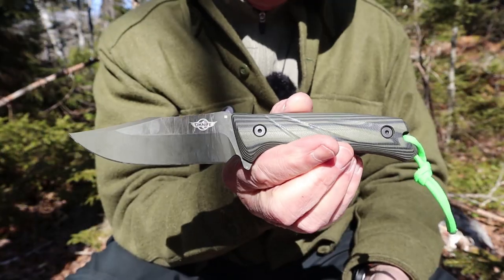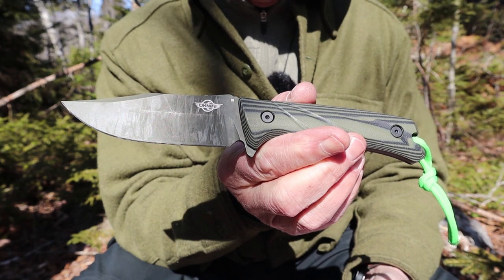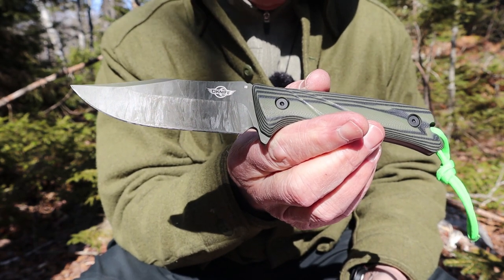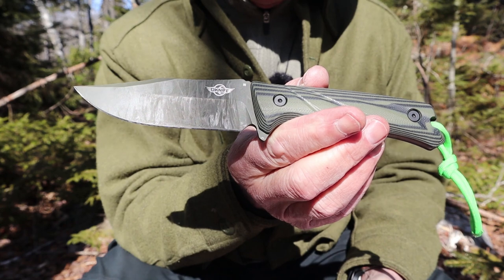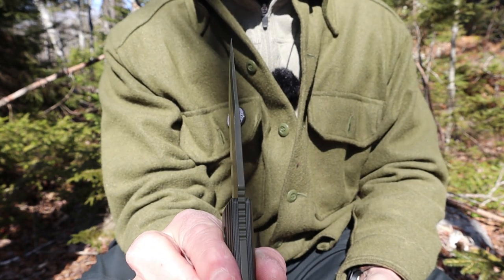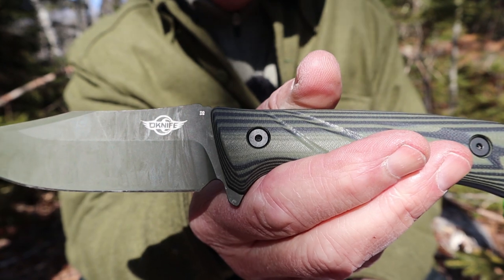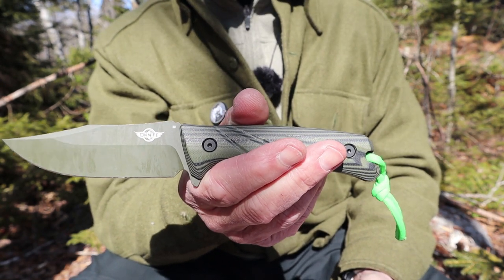I'll go over the specifications for this knife, the design, and then we'll do some demonstrations. I'll give you some close-ups as I go over the specifications. The overall length of this knife is 9 inches or 228.6 millimeters. The blade length is 4.28 inches, which is 108.6 millimeters. The blade width top-to-bottom is 1.34 inches or 34 millimeters, and the blade thickness is 0.15 inches or 3.7 millimeters. It is made from D2 steel at a Rockwell hardness of 59 HRC, plus or minus 2 points.